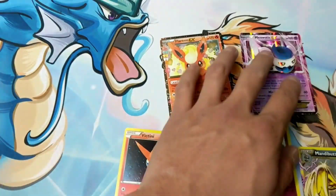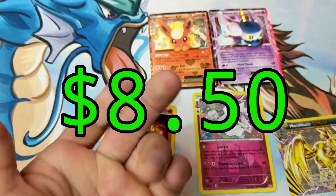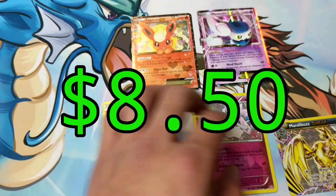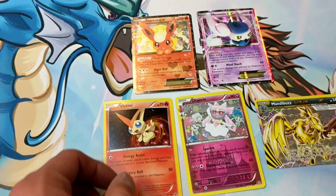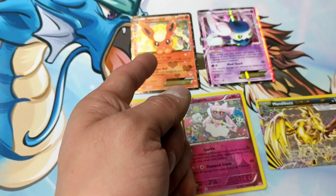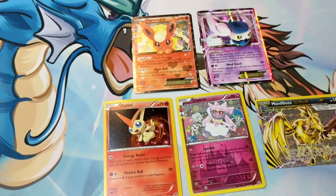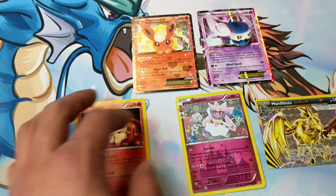So compare that total cost to the $9.99 — let me know if you think it's worth it or not. I personally think it's worth it for the Flareon, but maybe you guys look at it from a value point of view, or maybe I just already have all these cards.